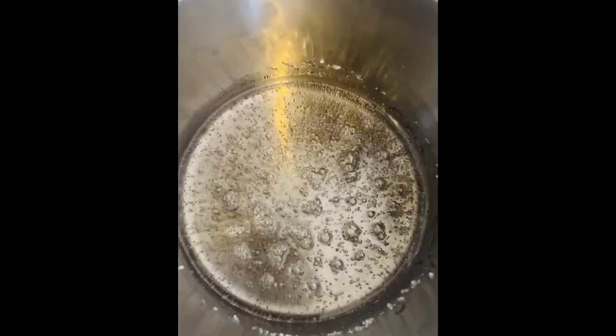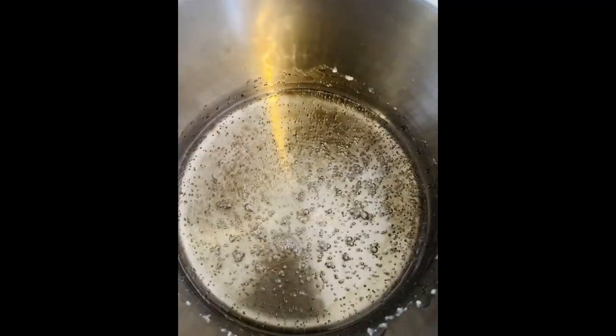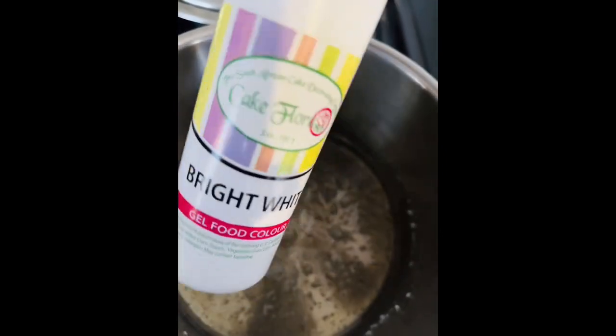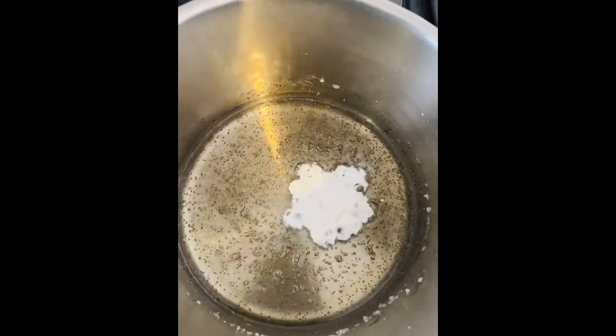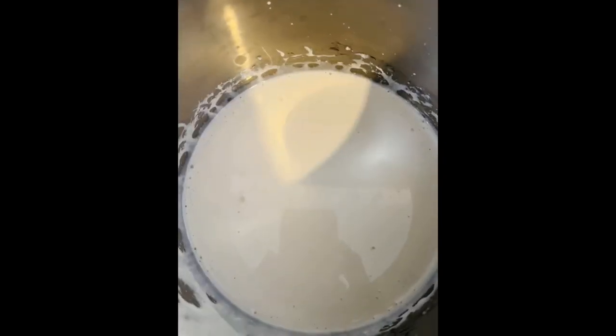The first thing I did was heat my isomalt on medium heat. Make sure you keep an eye on it because it burns quite quickly. Then I put a few drops of bright white gel food color — I prefer using Cake Flora. At this point I had removed it from the heat, but it was still quite hot, as you can see from the steam.